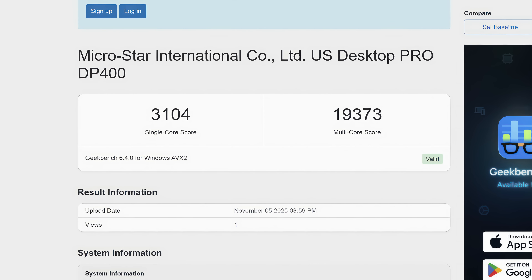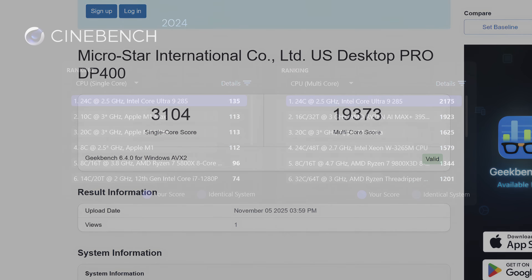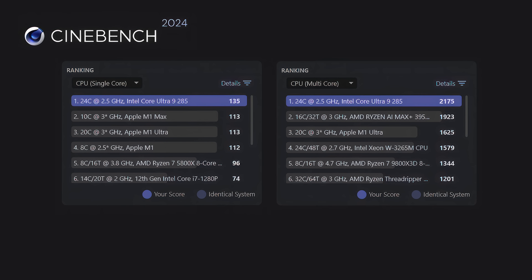Next I ran a few benchmarks. Geekbench 6 came in with a solid single-core score of 3,104 and a multi-core of 19,373 — though I have seen this chip hit around 21,000 and I'm pretty sure with some tweaking we could get there even with the air cooler, since temps have been really good. Cinebench R24 single-core came in at 135, beating out the Apple M1 Max and M1 Ultra by quite a bit. On the multi-core side with 24 cores and 24 threads, we're up to 2,175, also beating everything else on the list.